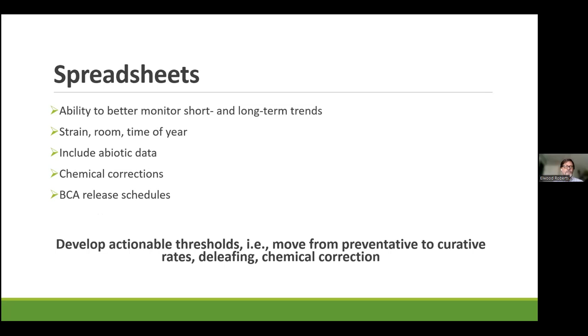Spreadsheets are a great way to record that information. As you go forward, you can see those long-term trends — it becomes valuable in a relatively short period of time. Once you're a year into it, you really start seeing trends. If you can also understand what strain you were looking at, what room it was in, even what table it was on, and include some abiotic data — equipment breakdowns, chemical corrections, BCA release schedules — you will see value over time, and that will help you develop actionable thresholds.